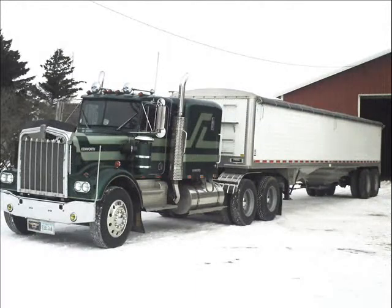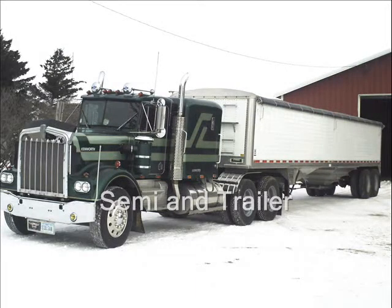This particular semi is a 1973 Kenworth. The semi is almost 40 years old, but because it is parked in a machine shed for shelter, it still looks new.